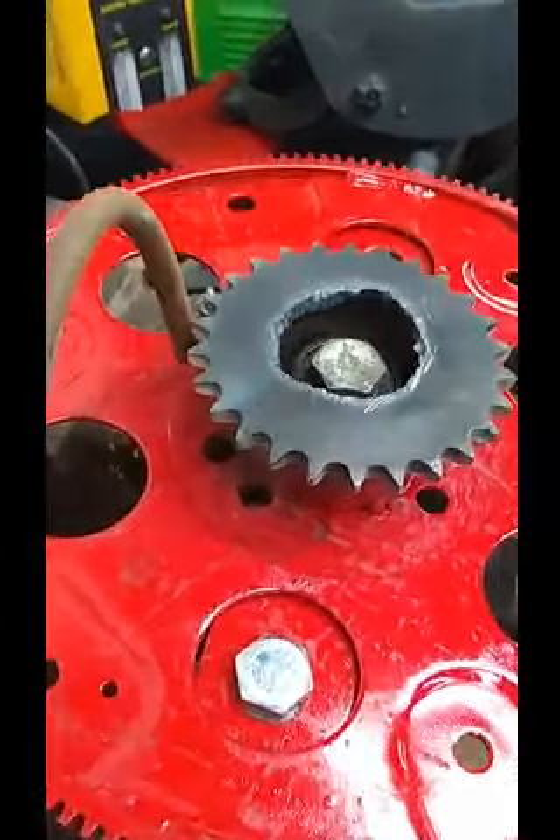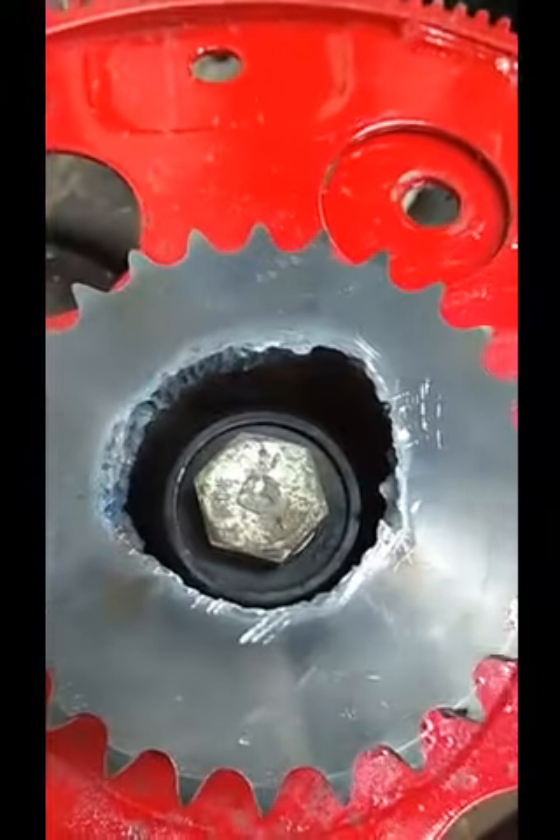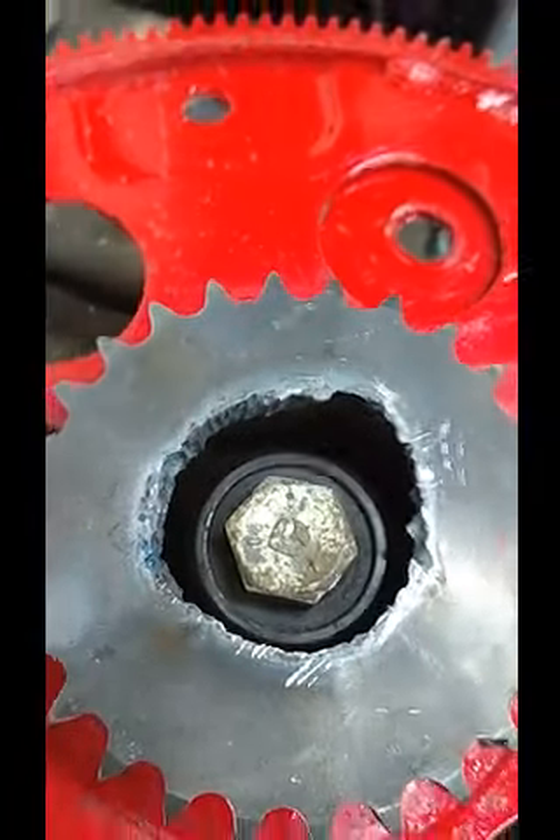So I am installing the sprockets on the rotating assemblies — and yes, I know, it's pretty rough — cut that out with the plasma cutter.